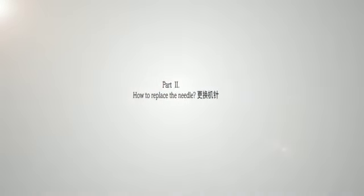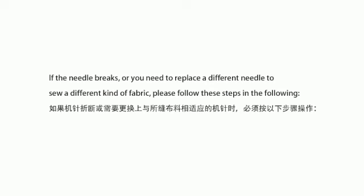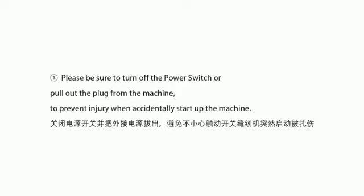How to replace the needle. If the needle breaks or you need to replace a different needle to sew a different kind of fabric, please follow these steps. Please be sure to turn off the power switch or pull out the plug from the machine to prevent injury when accidentally starting up the machine.